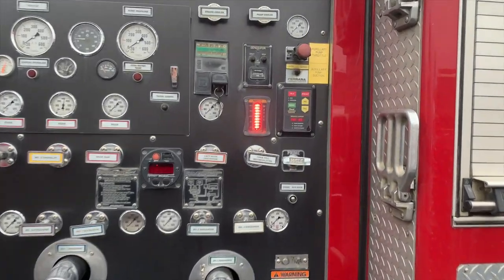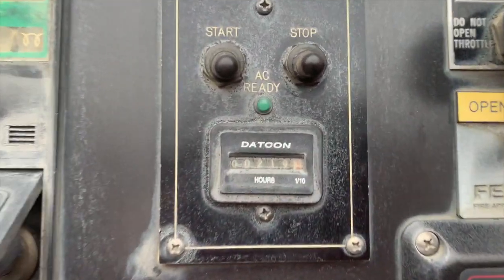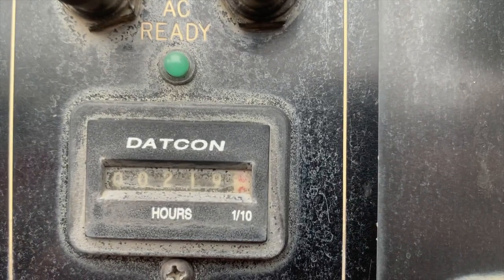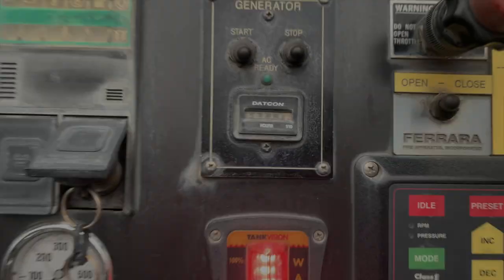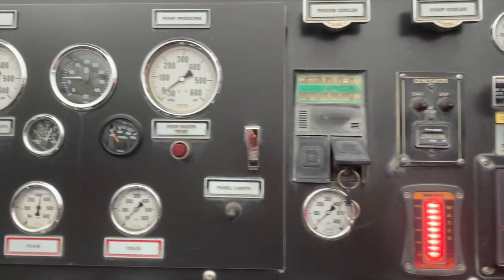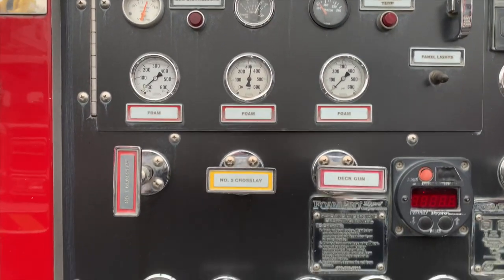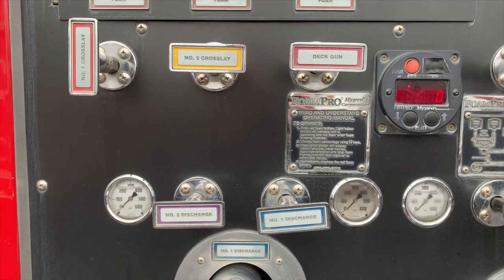Now at the pump panel, first we'll show you the onboard generator. As we pull back, you'll see your pressure governor with throttle, as well as the water tank level gauge, intake gauge, master pressure gauge with discharge gauges, and T-handle discharges.